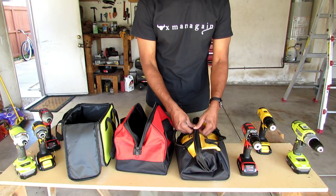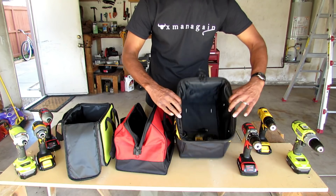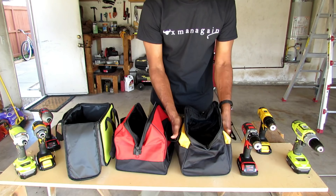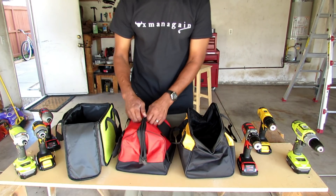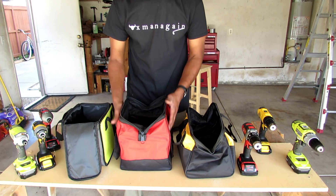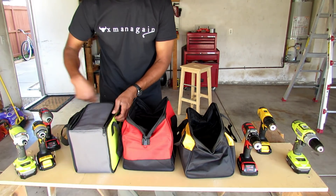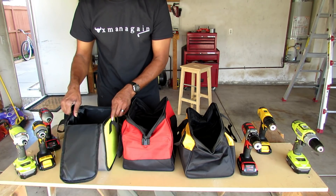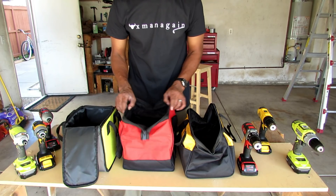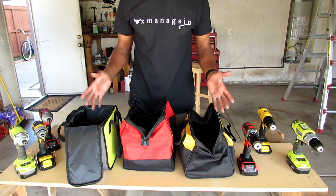Starting with the Dewalt bag — it closes down, and when you unzip it, it opens to a real wide mouth so you can see everything. It has two pockets on the sides. The Milwaukee bag is the same deal: opens up wide when unzipped, but it doesn't have any pockets. The Ryobi unzips one way and is a lunch-pail style bag. They all have one zipper, and bag-wise, all of them will do the job.